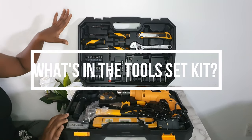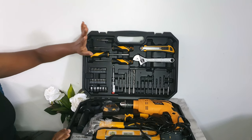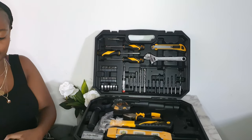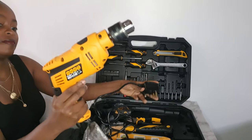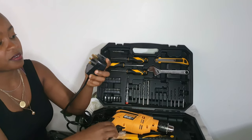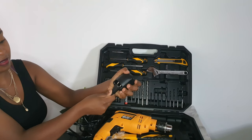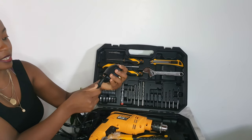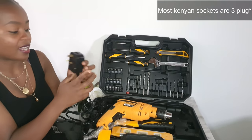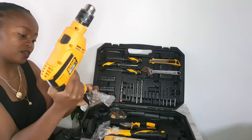I'm going to take you through every single piece in here. Let's start with the biggest — this is the drill. It has a three-plug adapter, and when you remove it, it becomes a two-pin plug. That's really cool because most Kenyan adapters are three-plug things.